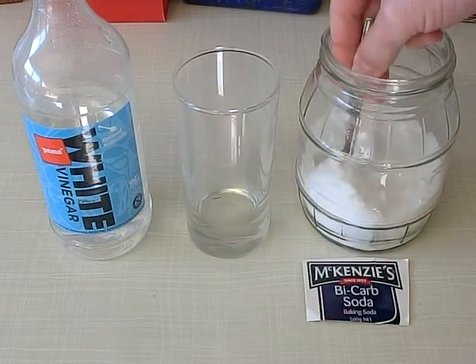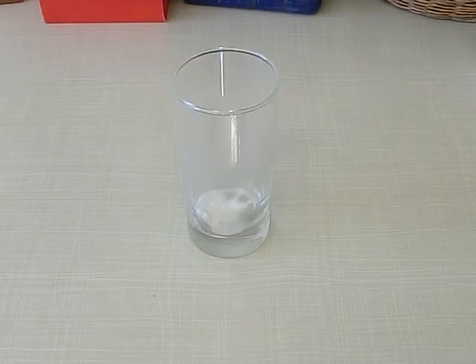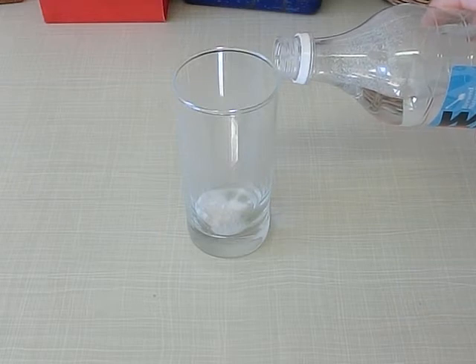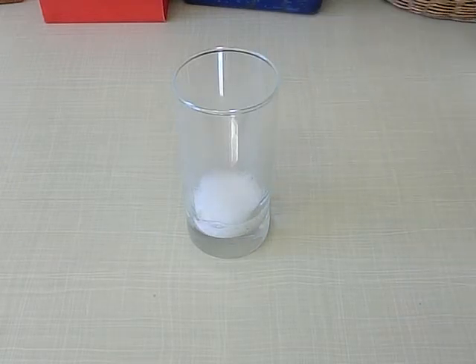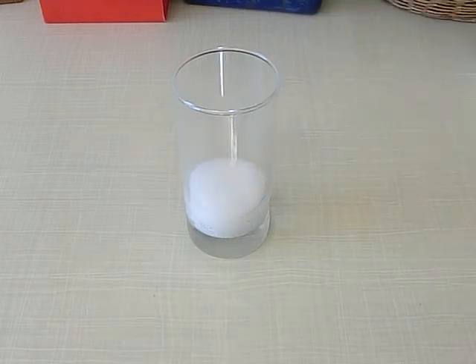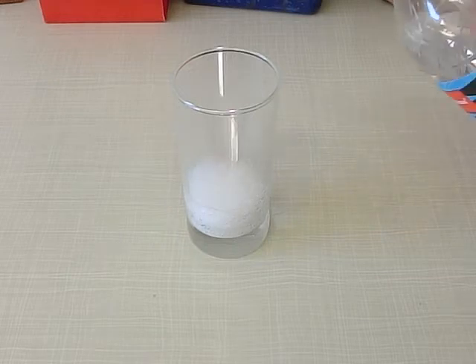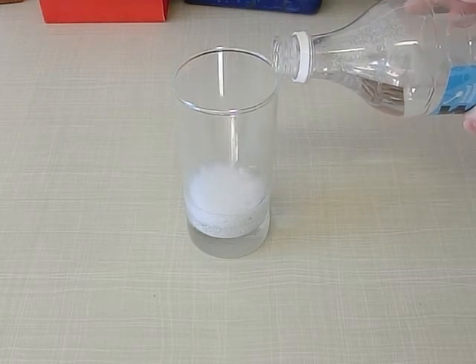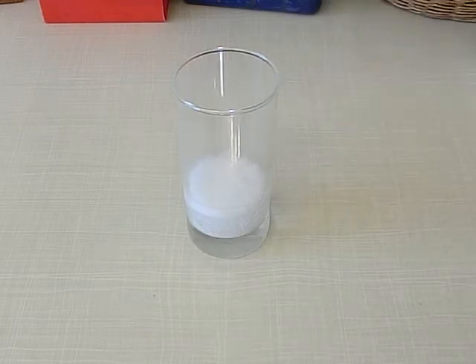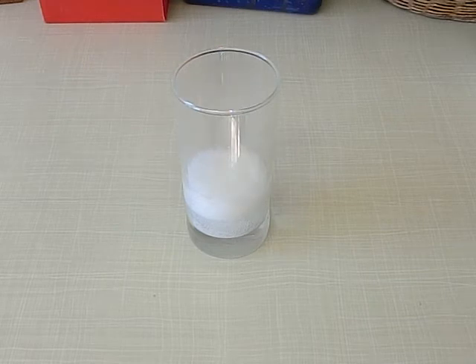Now the next step: I'm going to get about a teaspoon of baking soda in the glass. And we're going to slowly add vinegar to that — we're just going to do it very slowly because we don't want it to fizz over. So just add a little bit at a time. Let that fizz a little bit. I'm just going to wait for that to settle down. I might add just a little bit more. That's probably enough. I'm just going to let that settle for a little bit.